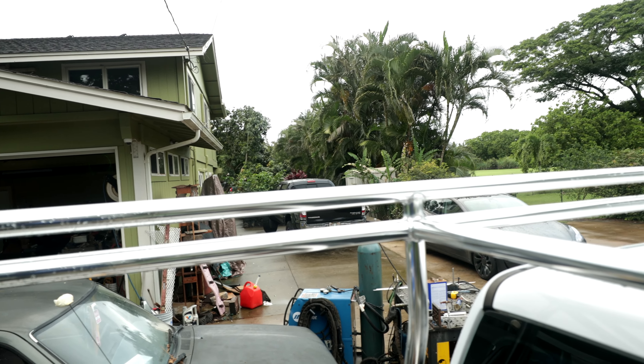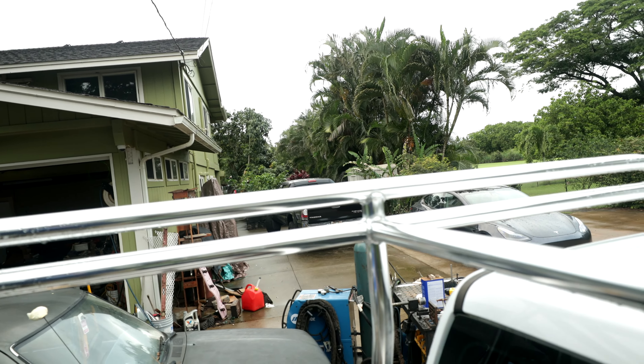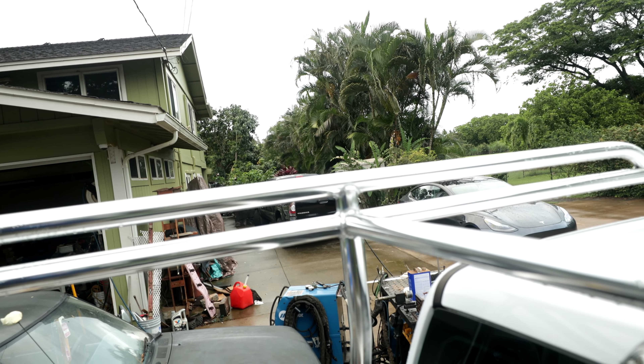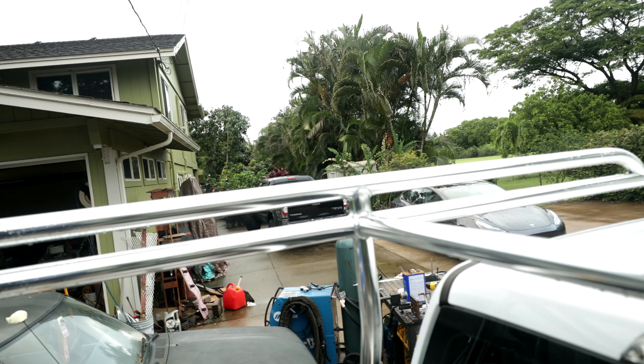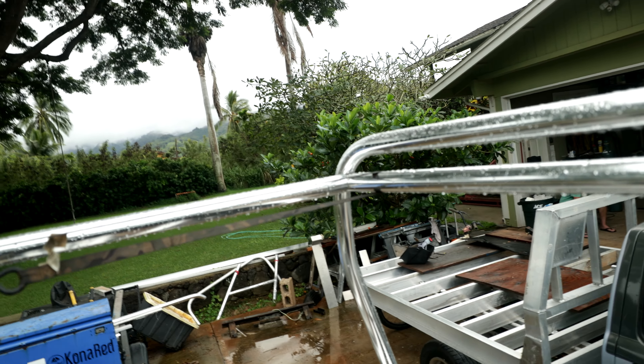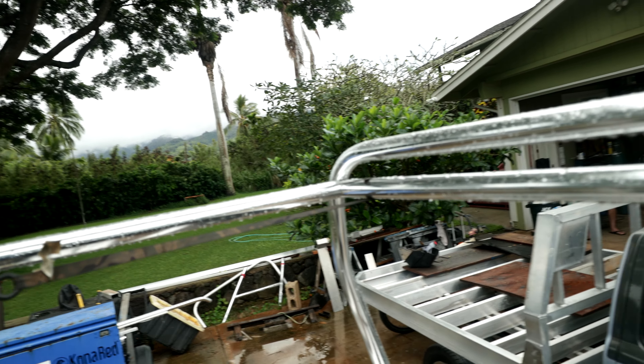One good pointer if you're trying to weld this type of stuff: tungsten stick-out is critical. The closer you can get your tungsten to this aluminum pipe with the anodize on it, the better result you're going to have. I'm going to prep another tungsten - 1.5% lanthanated - sharpen it to a point, and turn down my amperage to probably 160 or 170.